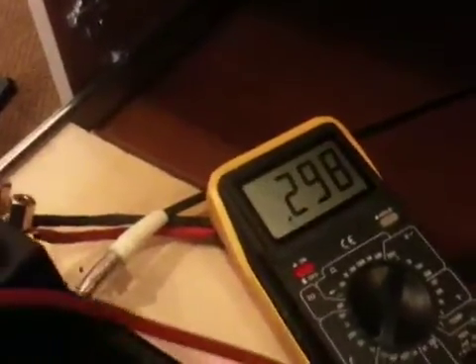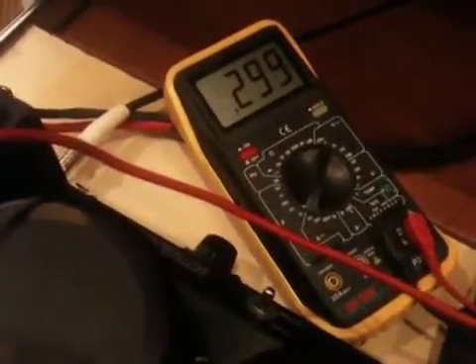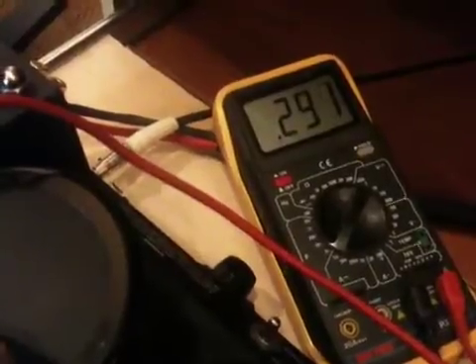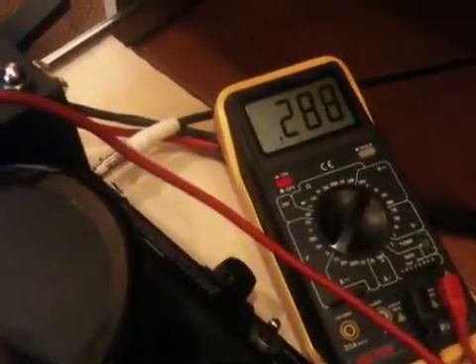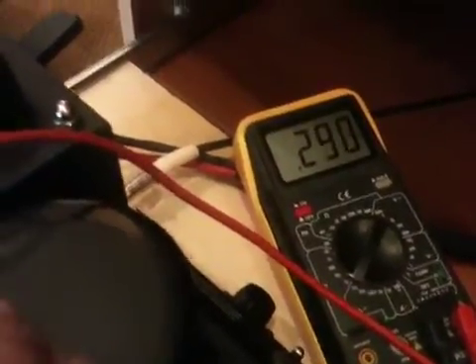I'm going to start by putting the probe into the first test position to bias the first tube. Looking up at the meter, we can see it's at 298 millivolts, which is within the recommended range. I've decided to bias all my tubes at 290 millivolts, so I'm going to adjust this one down to 290. This adjustment is very sensitive — you barely have to turn it to get it where you want — and there I have it pretty much at my 290 millivolt target.